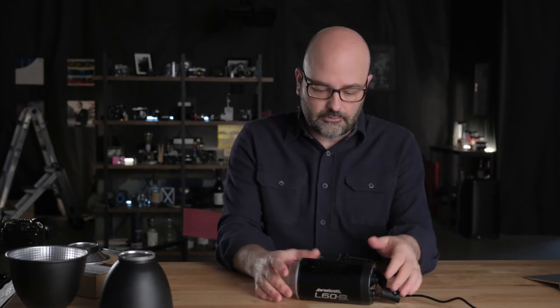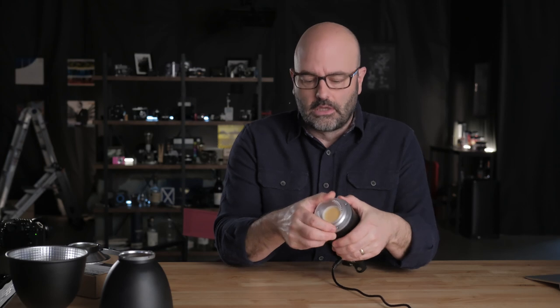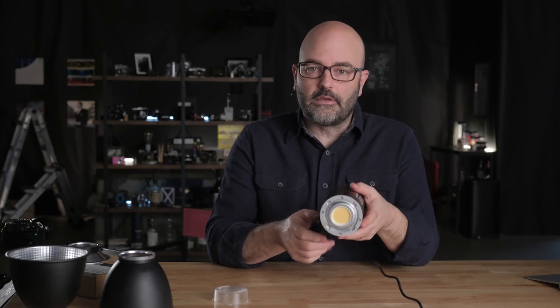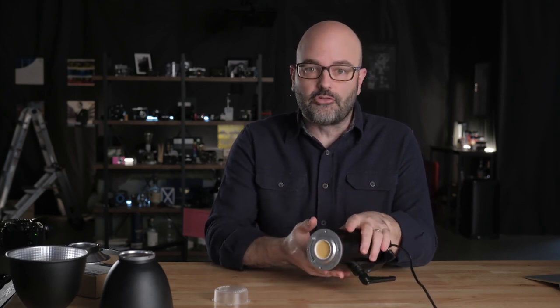Hey everybody, Jem Schofield here coming to you from the barn with a special episode. This is a sponsored episode. I am a Westcott Top Pro and they sent me some of these new lights, the L60B. This is a bi-color chip-on-board LED light. It's continuous and the idea here is for me to check them out. They didn't tell me what to shoot, how to shoot it, and it's definitely not going to be a review. I'll tell you a little bit about the light and what it can do and then we'll get into a couple of setups where we're looking at using these in a controlled environment for lighting and shooting interviews and people.